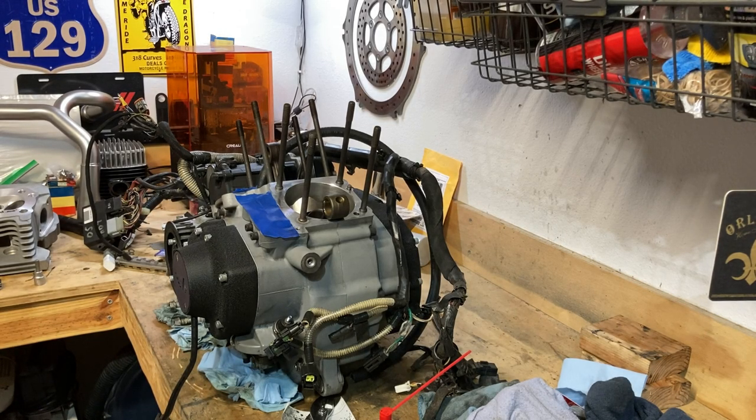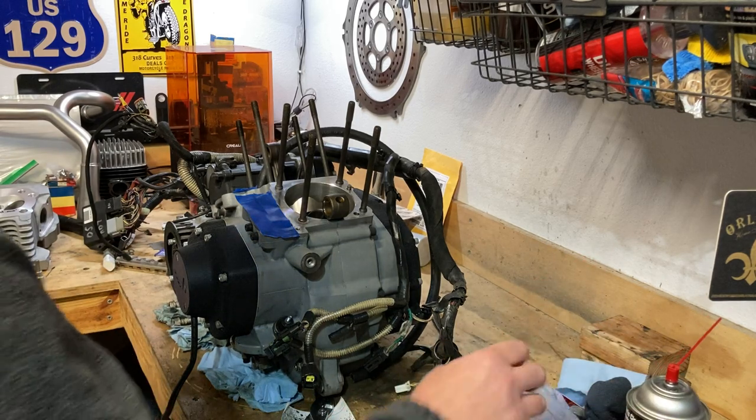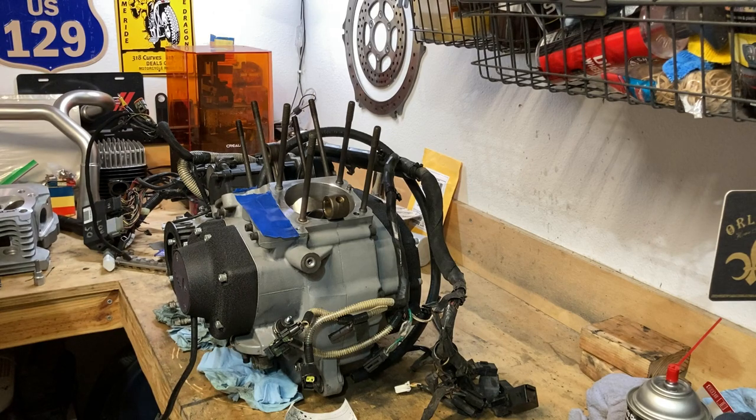Hey guys, what's up. Today we're going to set up some cylinders. I'm obviously still in the process of utter disarray in my garage, but the work carries on. I need to get this thing put together and buttoned up so I can get on to other projects.